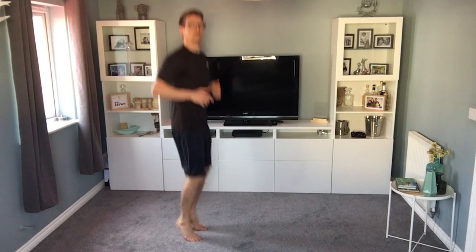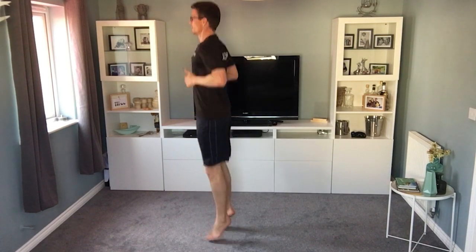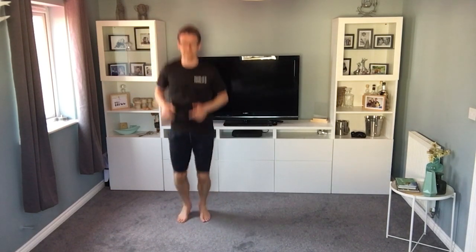Jumps on the spot this time — higher than the skips. As high as the floor you're on will let you. Keep it going — you'll feel this in the calves quite a lot, jumping through the calves, hips in line, going up and down. Then we're going to go straight down into a bear crawl. See if you can keep it going for 15 seconds; jump on the spot if your calves are hurting.